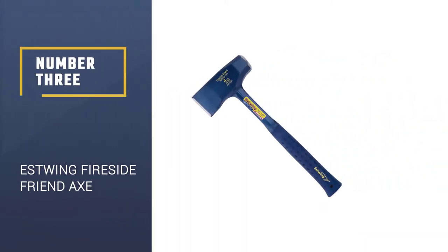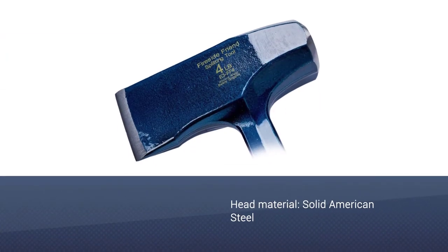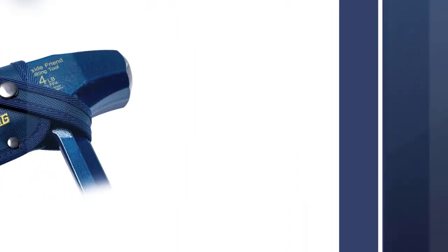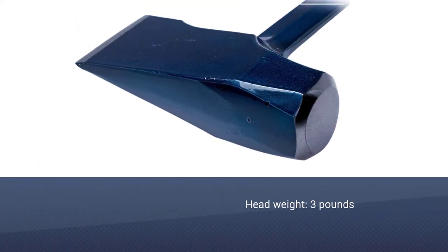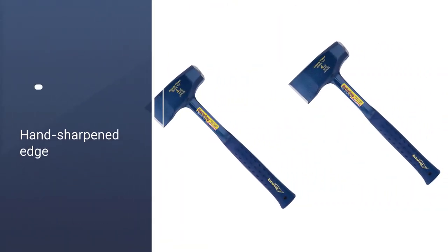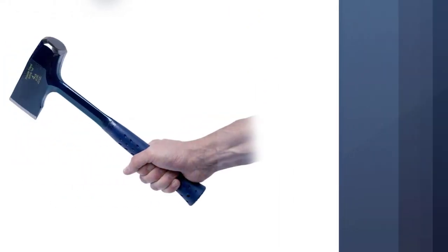Number 3: the Estwing Fireside Friend Axe. Proudly made in the United States, this axe packs quite the punch without depleting your finances. This high-quality axe is currently rated as Amazon's choice for splitting hatchet. Providing unsurpassed balance and temper at a price that most cannot beat, you need to add this powerful tool to your collection. You can even sport a bit of style with this option because it comes in both blue and special edition black varieties.